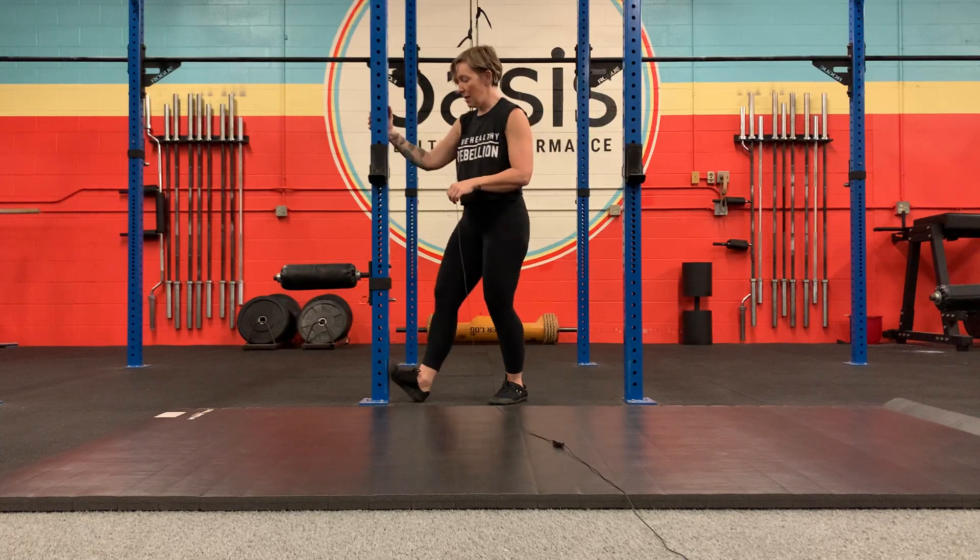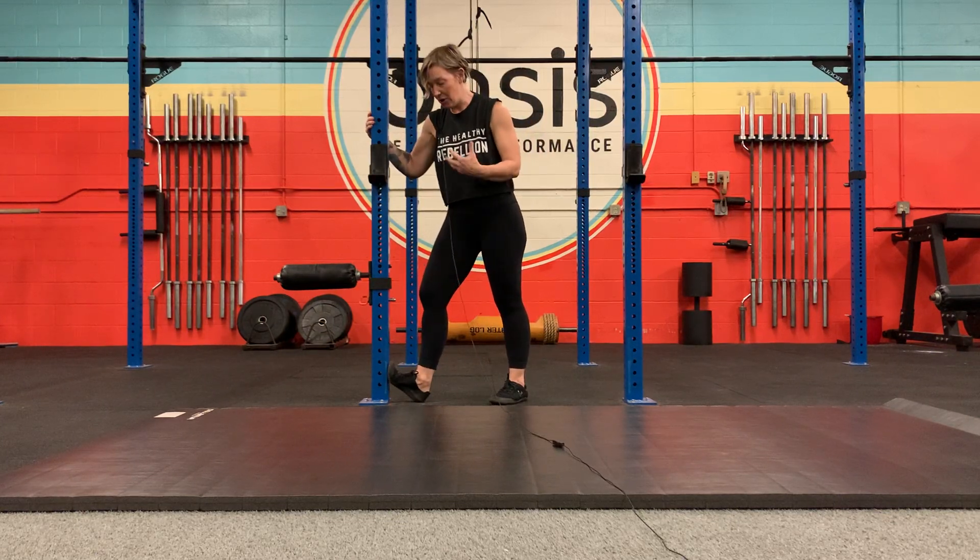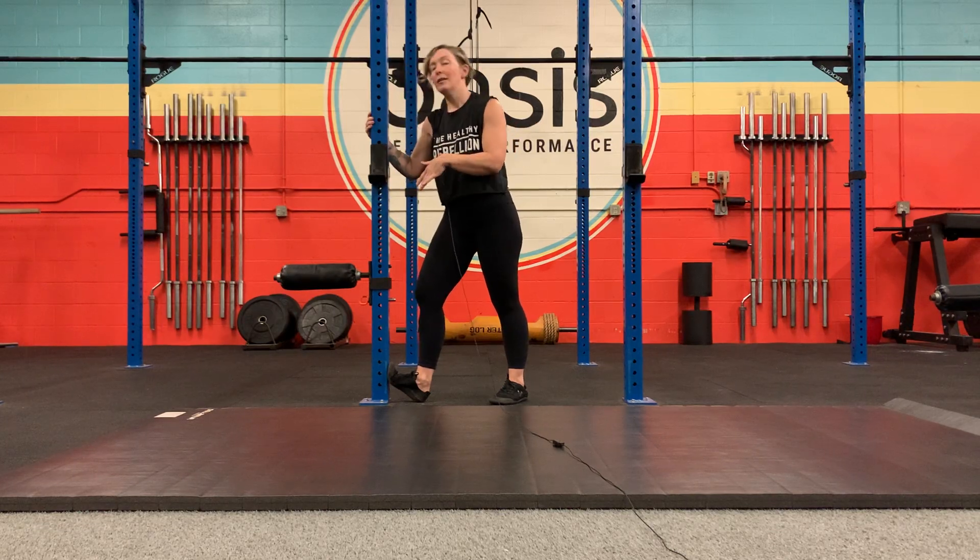If this is an exercise superset and it just says ankle dorsiflexion PAILs, you're going to get into the position, get comfortable for about 10 seconds, ramp up that isometric contraction pushing away, and then relax.